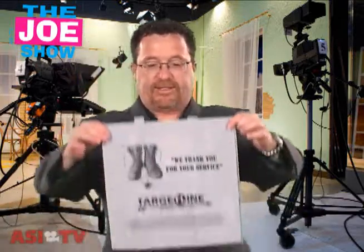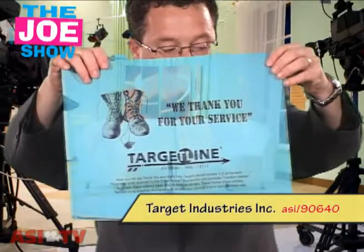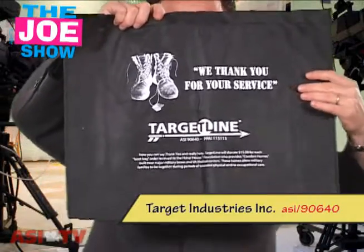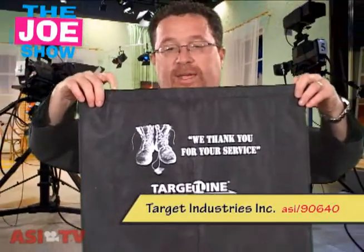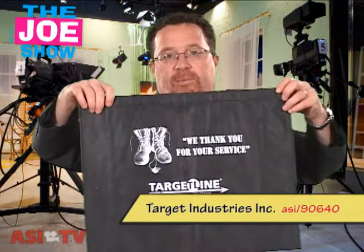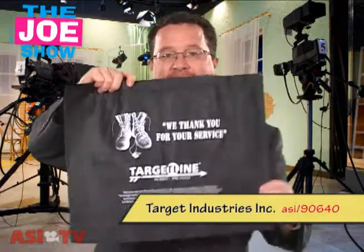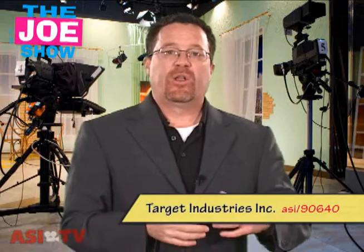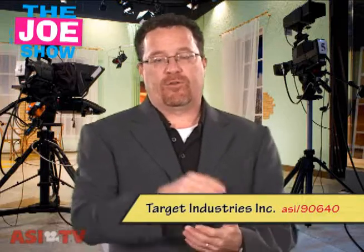Finally, the last product I have for you — there are three different sizes and I'm going to show you all three. This is called the boot bag, and each boot bag has the message 'We thank you for your service.' You'll see the boot and dog tags with that slogan up top, and underneath, your client's logo will go there. This is your standard non-woven polypropylene bag, so it's great for grocery stores, retail stores, trade shows, science fairs, anyone who's doing a tote bag and wants something different. Now, with each order, the supplier will donate $15 to the Fisher House, which is like a comfort house close to VA hospitals, so families of veterans who have been injured in wars can stay there for free. Your clients will actually be donating to them and being part of a good cause.